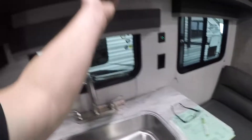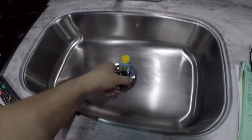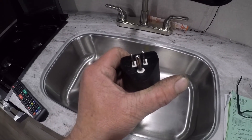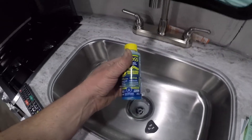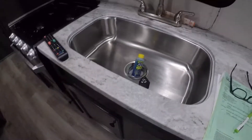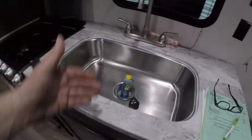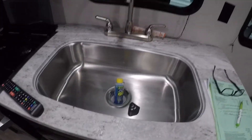There's an adapter supplied to take the trailer from 30 amps to 15 amps, and one toilet chemical to get yourself started. You should add toilet chemical after every dumping, and put a little bit of water inside the tank too with fresh chemical.